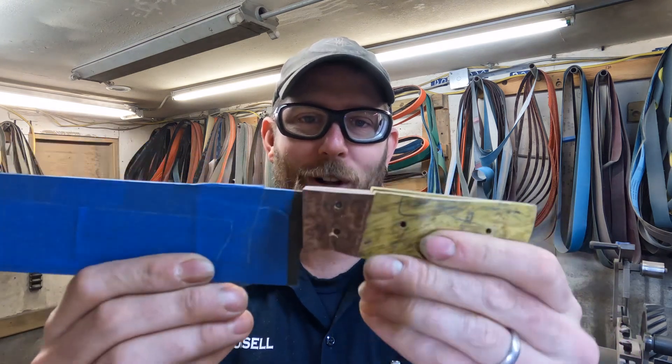Good morning, it's Tuesday, March 5th. I am back and I will basically figure out where I was on all these knives.